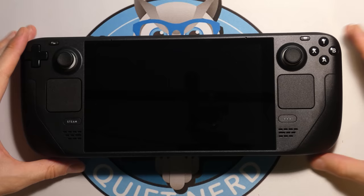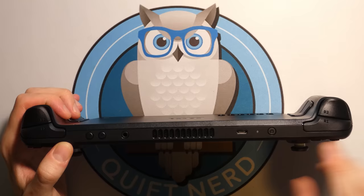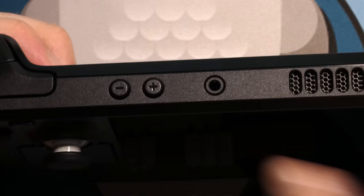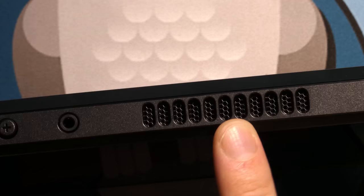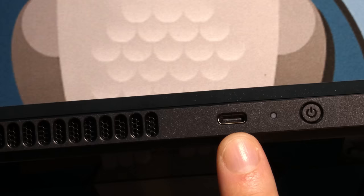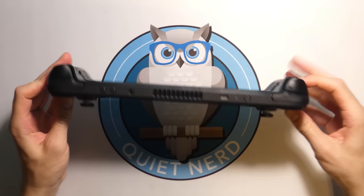On the bottom of the Steam Deck we have a small SD card slot, which is great for external storage without having to open it up. On the top we have volume and brightness buttons, a 3.5mm audio jack for headphones and probably microphone, a heat vent with an internal fan to cool the system, a USB-C port for charging and probably audio/video out and external storage, a power indicator light, and the power button itself.